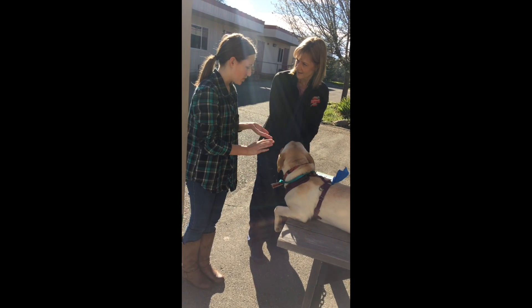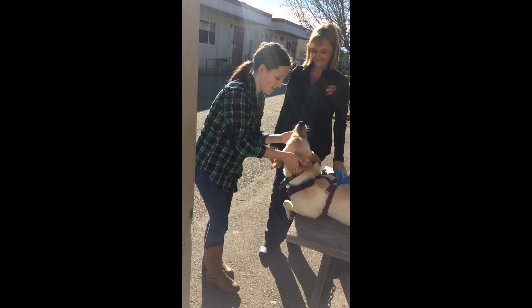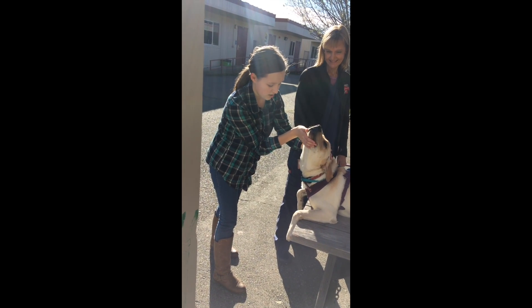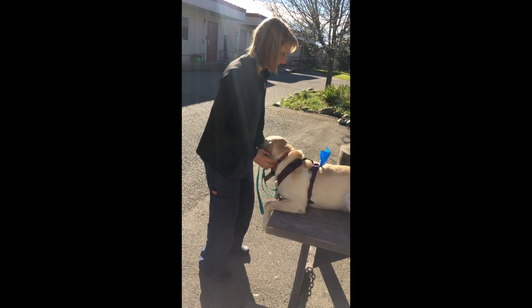How do I just feel for his jugular? I know I'm right here. Okay, that's it. Thank you, sweetheart. Here you come.